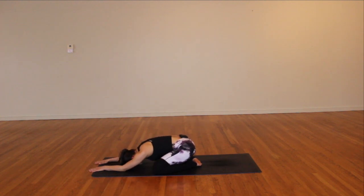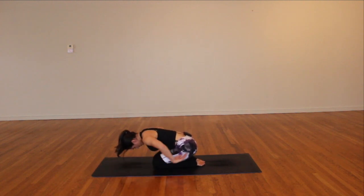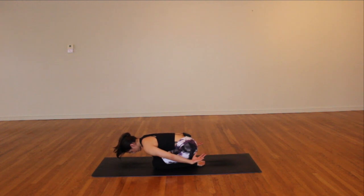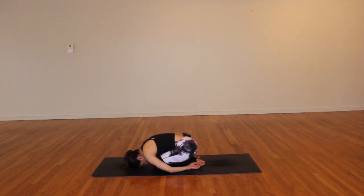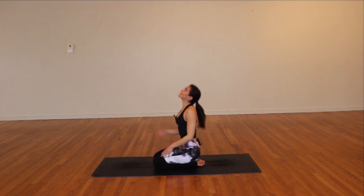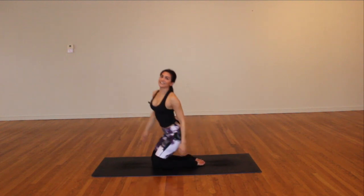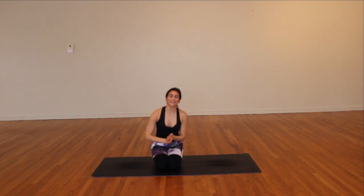Set the knees wide as the mat, toes together, sink the hips back. Maybe bring the knees together to stretch the low back, arms by your sides, shoulders really roll in, palms face up. Press into your fingertips, roll up to a comfortable seat, shake it out, let it go.